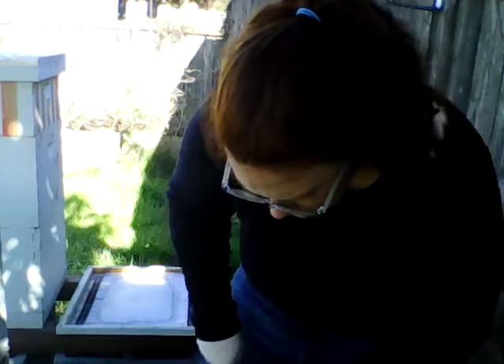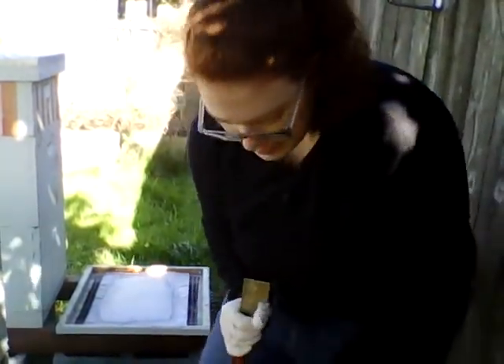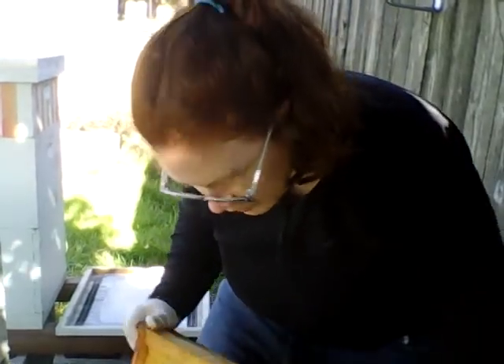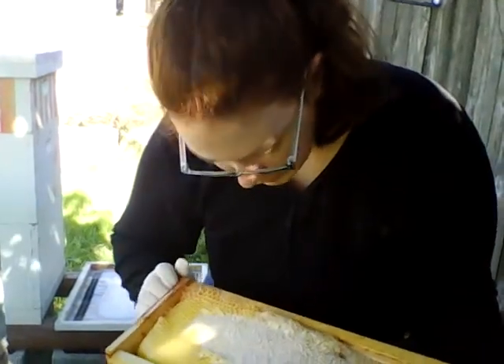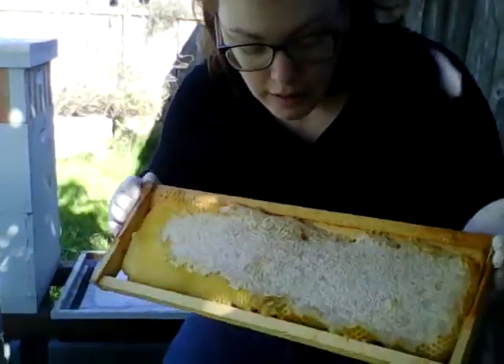Just pull out a couple of frames and see what I've got. So this is a medium super — the one I just pulled off. It's got frames inside, and if I can get them loose enough I'll be able to pull them out and show them to you. These are frames still full of honey. The uncapped cells don't have anything in them — they've been cleaned out. I scraped it a little bit when pulling it so there's a little bit of exposed honey, but that's fully cured and it's all still full.